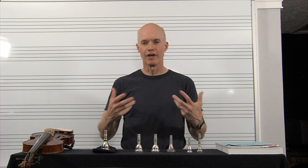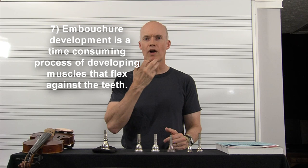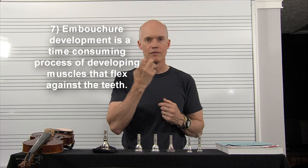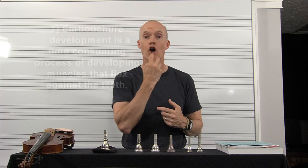Finally, trumpet player Kurt Thompson says embouchure development is a time-consuming process of developing these muscles — just time with the mouthpiece on your face, thinking about the correct way to do things. It takes time to develop these muscles, particularly in the chin area. As you're playing, the air is trying to blow out and you're having to focus and hold it in, maintaining that embouchure and that opening you've got.